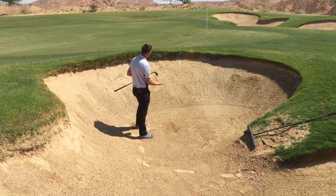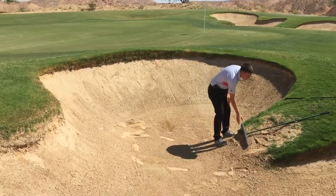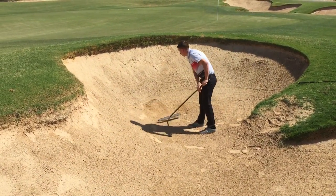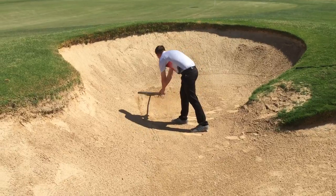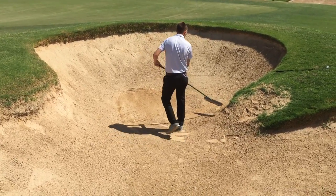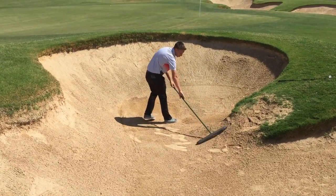Marcus is going to make sure he rakes up the trap. It's important that we leave the golf course as good or better than we found it. You don't have to use too much pressure when raking because we don't want any sand build-ups or uneven spots. You can use a nice light touch for the most part, so whoever's playing behind us won't end up in one of Marcus's footprints.